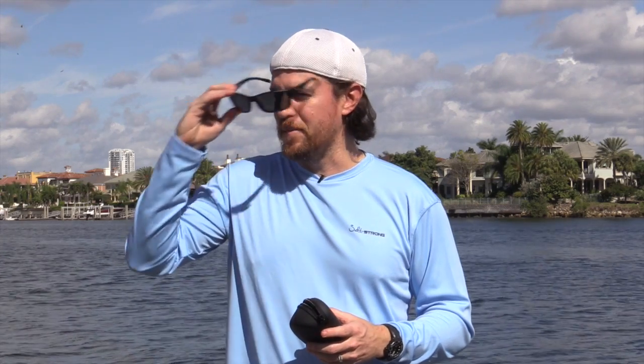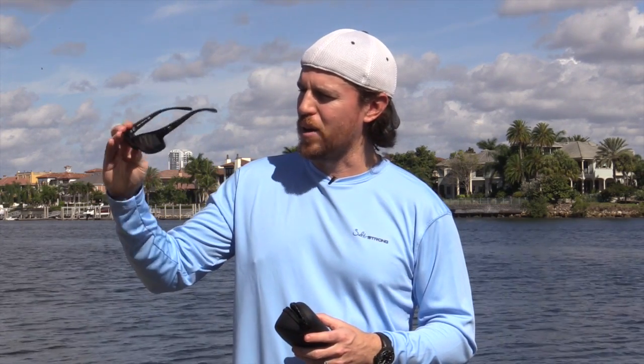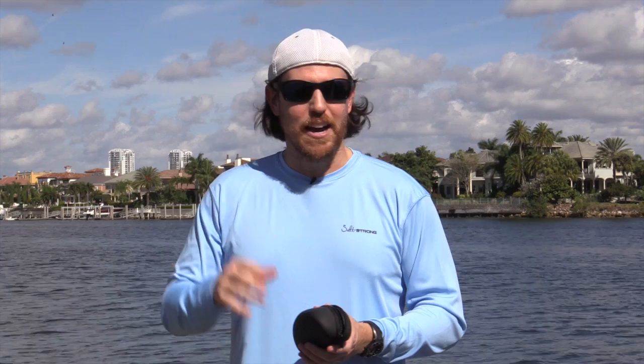Other than that, great pair of sunglasses. They claim it's one of the better polarized lenses for anglers, so you'll have to test them out yourself to find out. But they're certainly polarized, they're certainly freaking light, and they look pretty good from what I can tell.